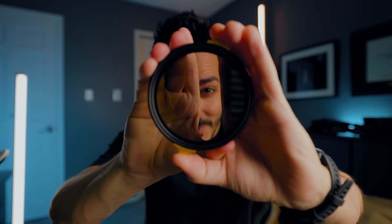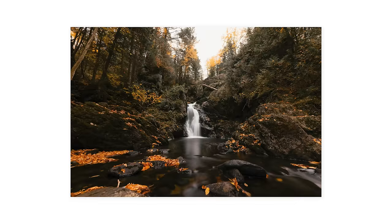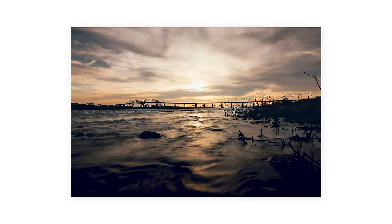This is a variable ND filter. You've probably heard me talk about them for video, but they're also extremely useful for photography. This is the KNF Nano X Pro variable ND filter — it goes from one stop, the least dark, all the way to five stops, the darkest. That darkness allows you to reduce light entering your camera for long exposure photography or slow shutter effects. Don't forget the filter giveaway — hit the like button and pay close attention.